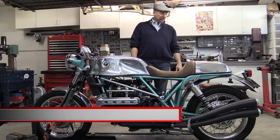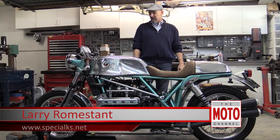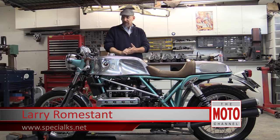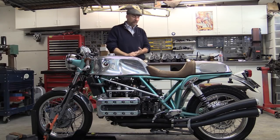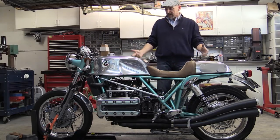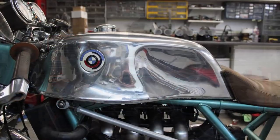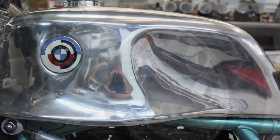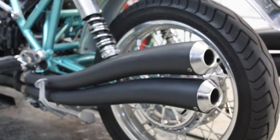My name is Larry Romstant, Romstant Engineering and Design. This is our Special K-Series, and this bike is actually called the K Agusta. We call it the K Agusta primarily because it emulates the MV Agusta with the fuel tank, the way it's shaped, and the four-into-four Manu style exhaust.